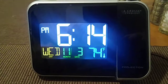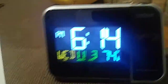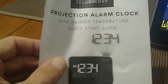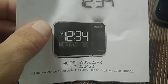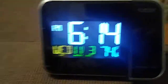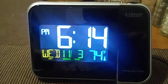Like I said, easy setup — I like it, nice little cool color graphics. That's pretty much a quick review. We have the LaCrosse Technology projection alarm clock with indoor temperature, model number W85923 V3. Thank you very much for watching — I really appreciate it. Subscribe, comment, or like, and be sure to check out my other videos on my YouTube channel.